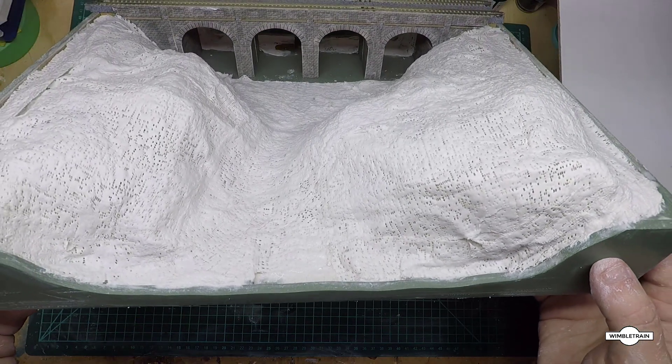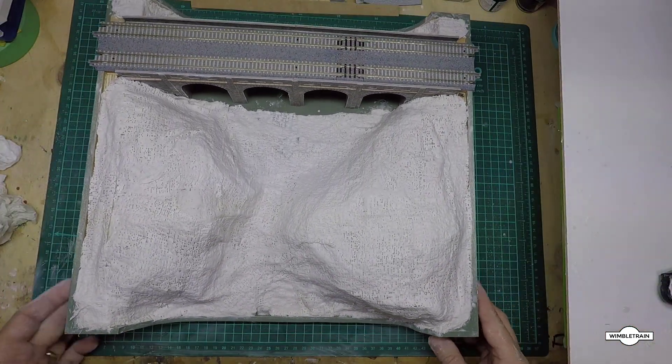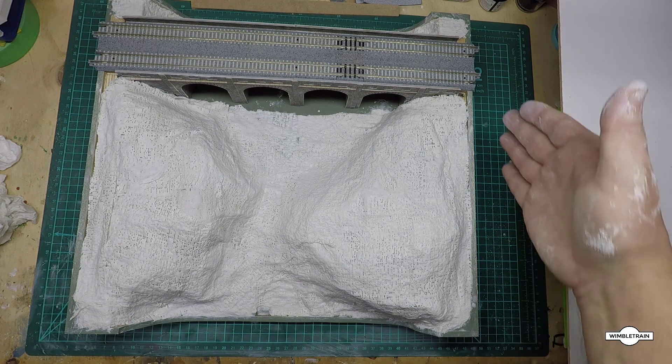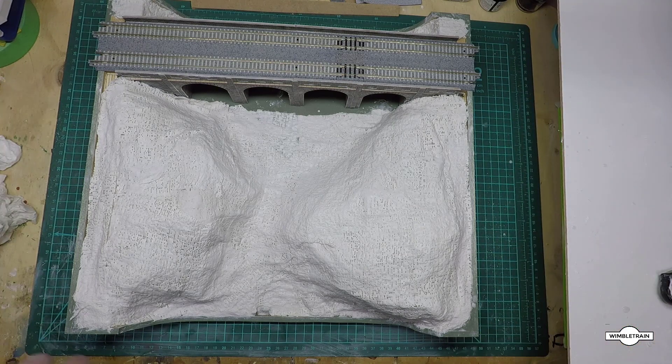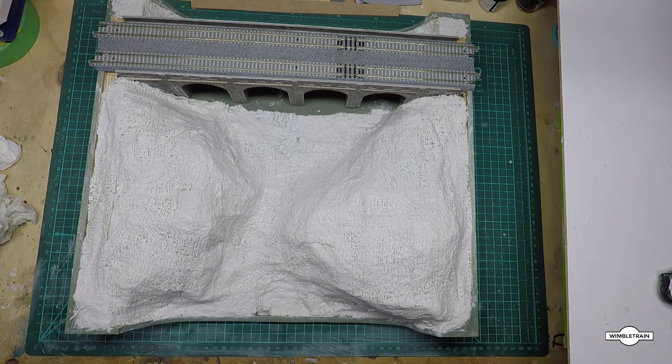That's what it looks like in profile — looking pretty good. Don't forget to clean the sides of your module too, since it's easier when everything is still wet. So that's basically it: a bit of newspaper, some plaster cloth, and water, and you've got a nice looking landscape. Thanks for watching — this is Wimbletrain, and I really appreciate you watching. See you next time!